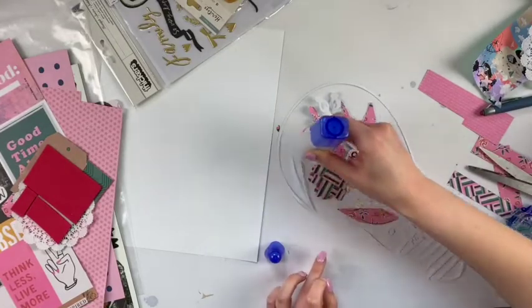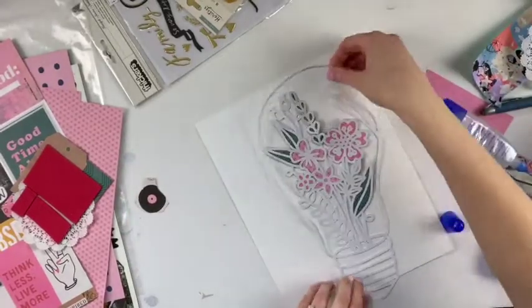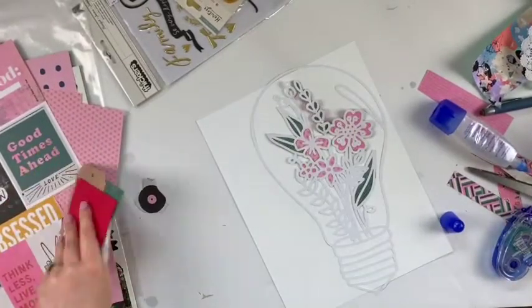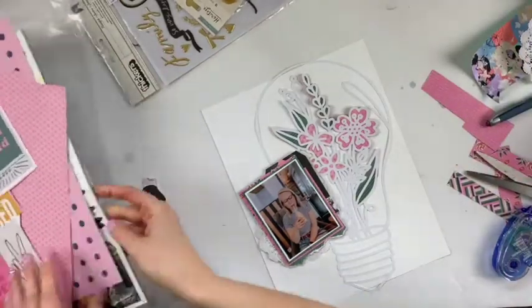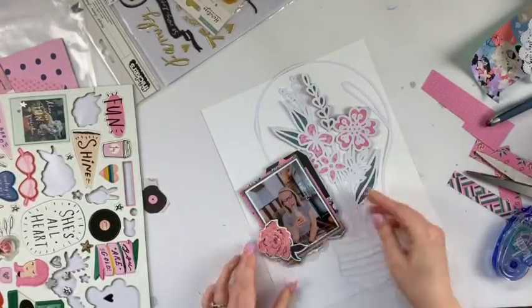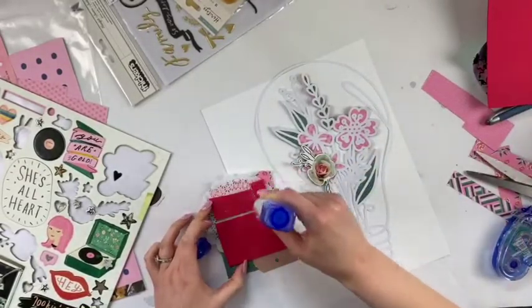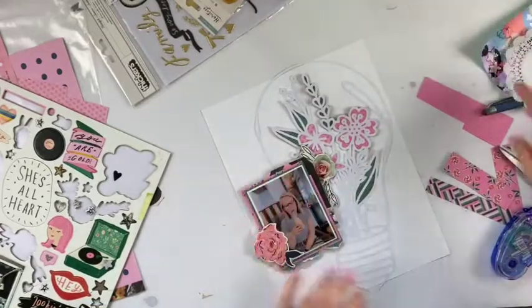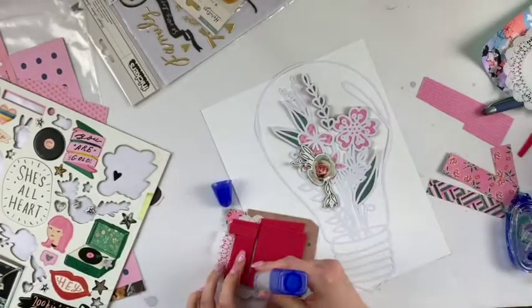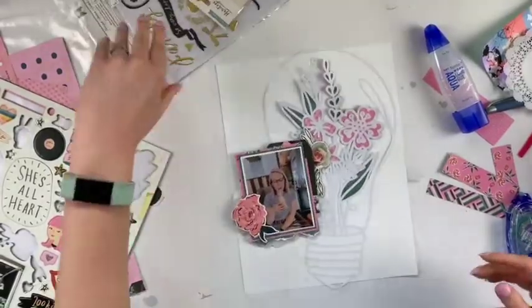I'm also using some of the Maggie Holmes Heritage collection. So I'm gluing my cut file here, gluing it down — I'm just putting it flat right down on the page. As you can see, I didn't fill in all the pieces of my cut file because I just didn't have the patience for it, but I think this layout in general turned out great anyway. You can't really go wrong when you're using the All Heart collection — it is what dreams are made of. It is my favorite collection probably almost ever. I just love the colors and the vibes of it. So I'm actually going to put double layers onto this photo because I put some chipboard on and it just didn't line up the way I liked.